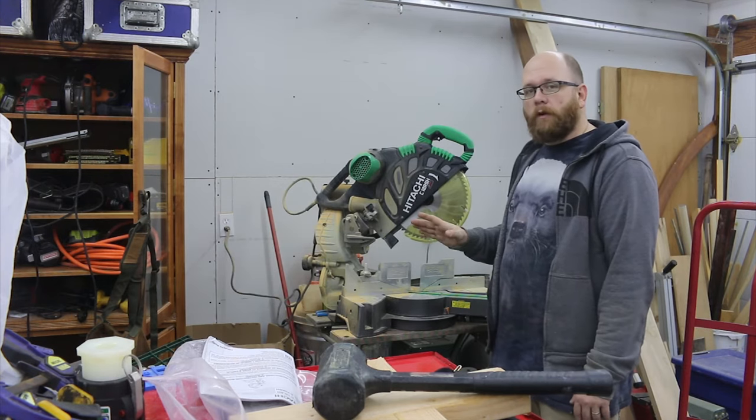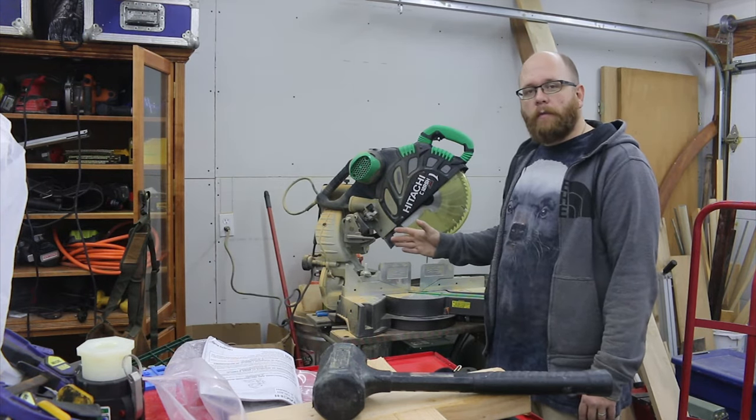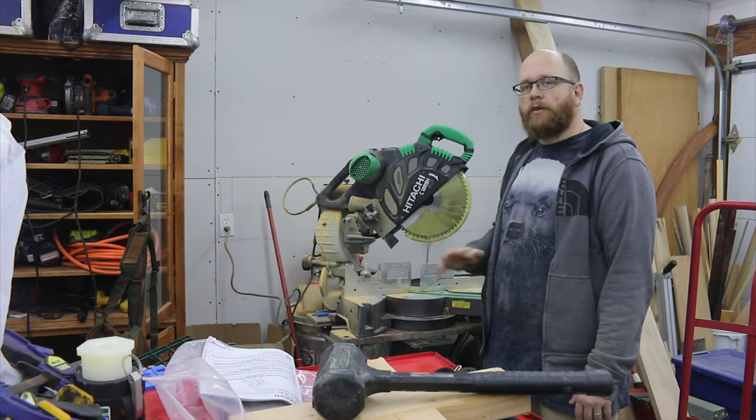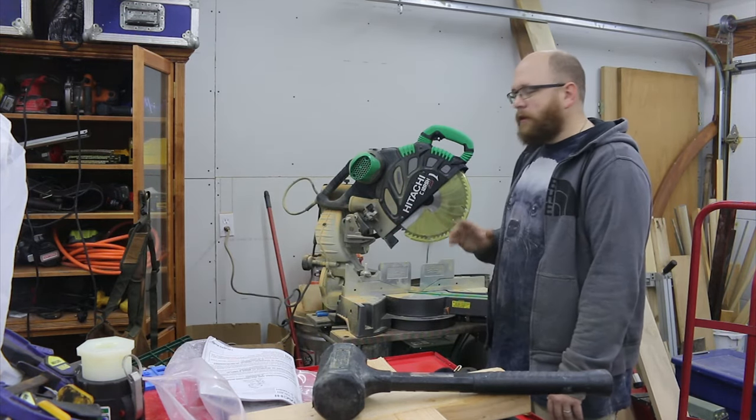CPO Outlets were really good to work with. The first saw I bought came in damaged and they replaced it at no extra charge, no questions asked. They were very nice.